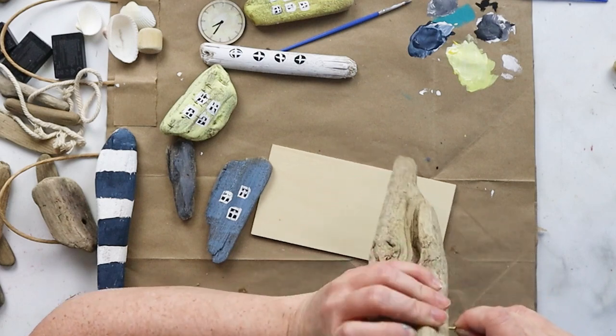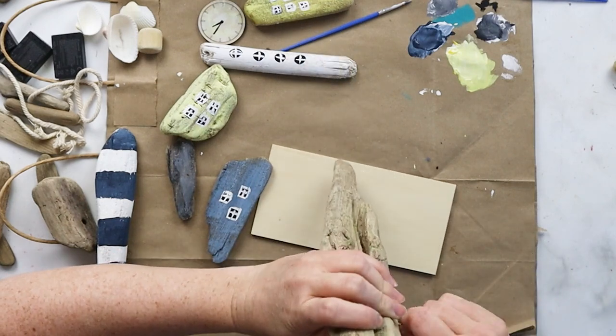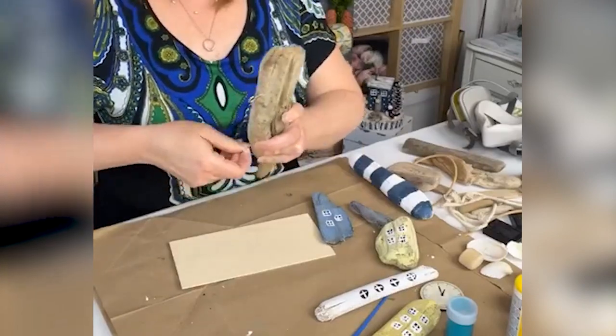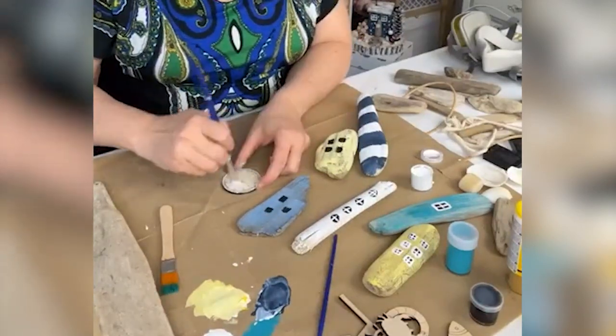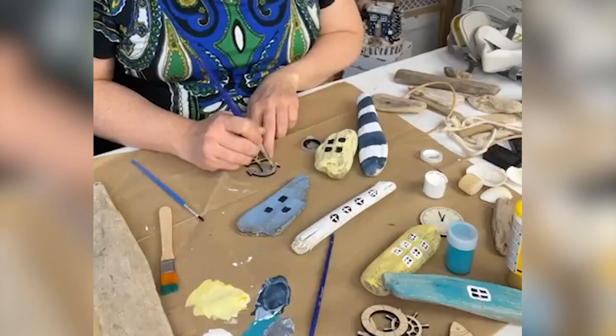One of my favorite ways to make crafts like these more functional is to add cup hooks to the bottom — you could hang keys or even your dog leash on them if this is by the front door. The driftwood is really soft so I could just screw those cup hooks right into the bottom. In our craft box we also include a variety of laser cut wood pieces in a maritime theme.